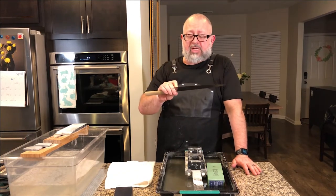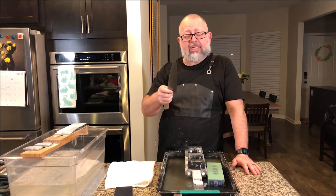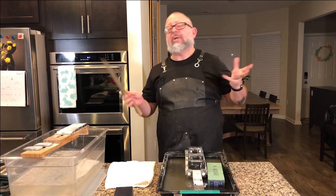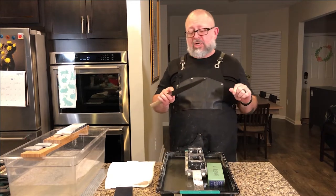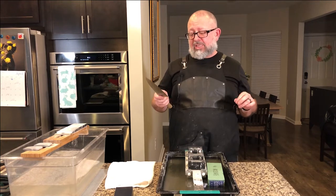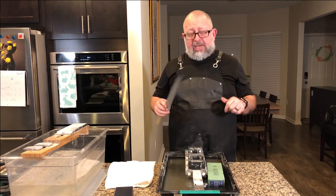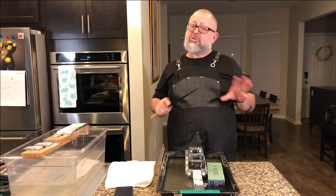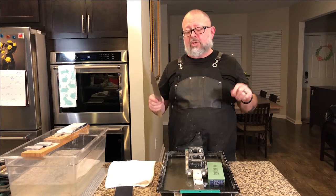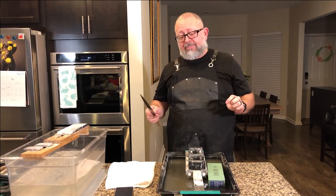Today we are going to sharpen the Masamoto KS white steel number two, 240 millimeter gyuto. This knife gets a lot of use around here — if you go back and look at my early videos before we had nice lighting and a good microphone, you'll see a lot of videos where I get this thing really sharp. It's got a nice patina on it, definitely its own thing. The reason I want to use this knife is I am used to this knife — I know how long it takes to sharpen and how it feels — so I wanted to be familiar with something when I use it on this stone.